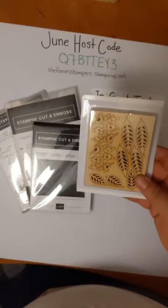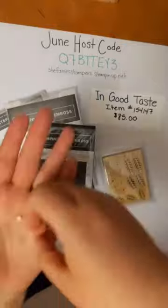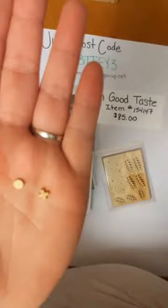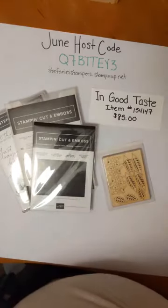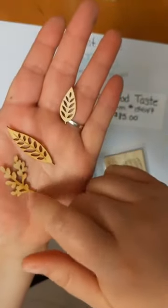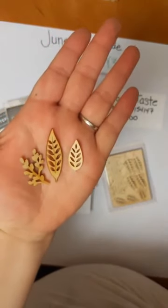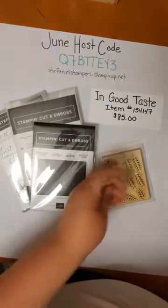You also get some wood embellishments. I pulled these out — some of them are so tiny. You've got these itty-bitty ones, like an X and O — you could do a tic-tac-toe card and put those in there. There are some leaves and a little flower piece, and there are two different sizes of leaves. I don't use wood embellishments a lot but these are so pretty, I'm excited to play with those.